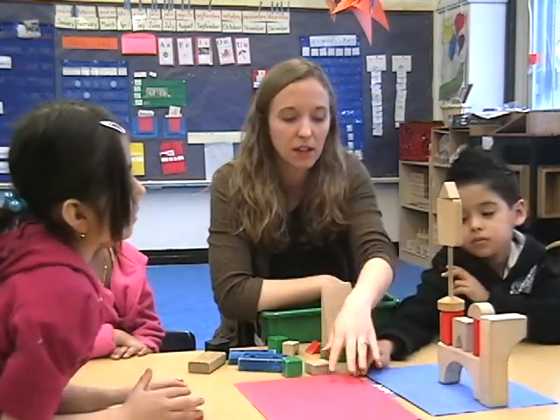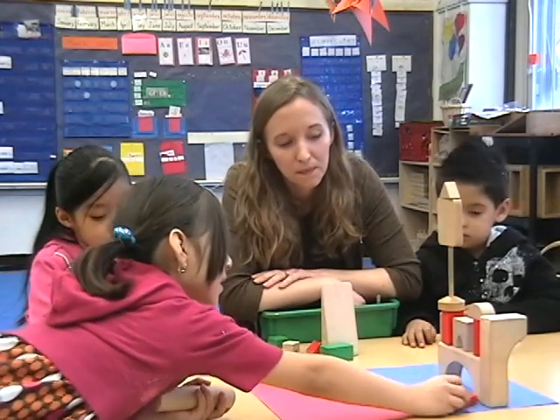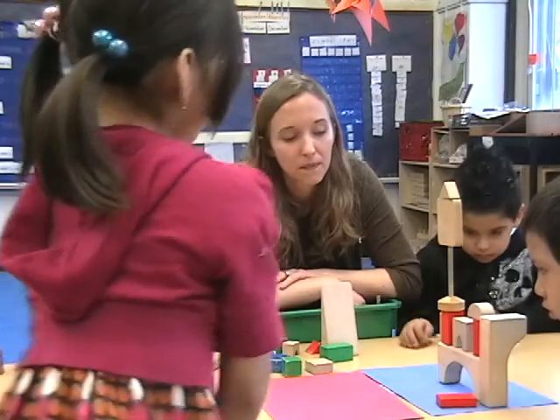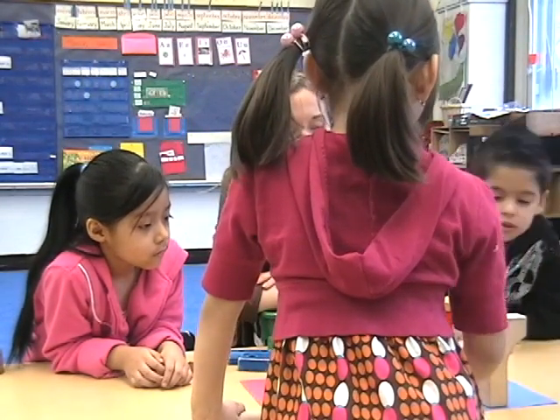Gesture gives them another entry point to figure out what an idea means, and that's just true for everyone. Gesture is another way of communicating the same idea, and it's been shown to be extremely important in math teaching.